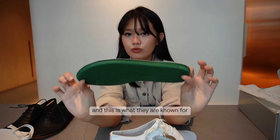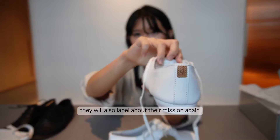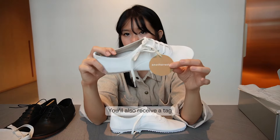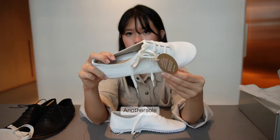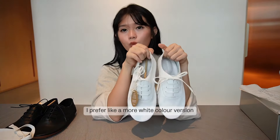On the tongue of the shoe, another sole labels their mission again. You also receive a tag on your shoes that says 'another sole.' This is a key part of the brand's identity and packaging.